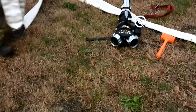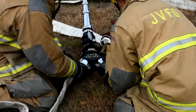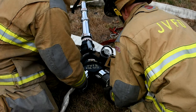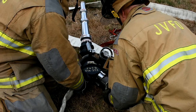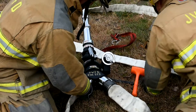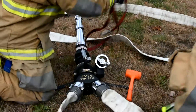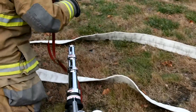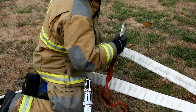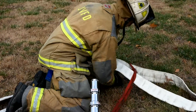Firefighters are now taking the hose and looping it around the deck gun and going ahead and hooking them in. Once you're connected to the deck gun, you can go ahead and take the red secure strap and loop it over the hose and connect it back — that just gives you an extra anchor point for any back pressure.